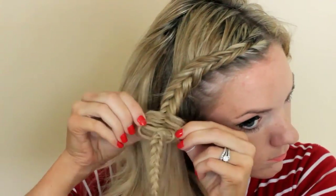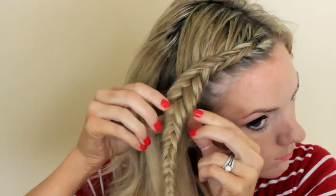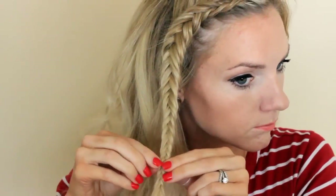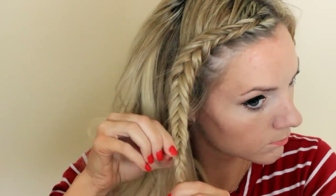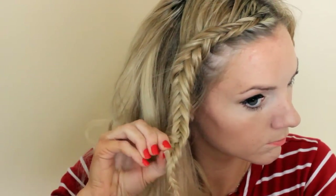Once you get to the bottom, tie it with an elastic, spray it with hairspray, and start pulling apart the very outer edges of the braid. You want this to look really, really big and thick, so just pull it apart like crazy so you get tons of volume.